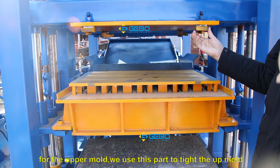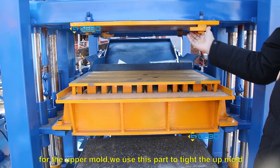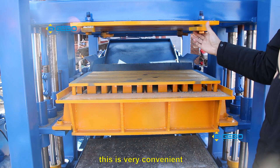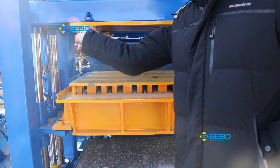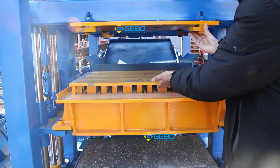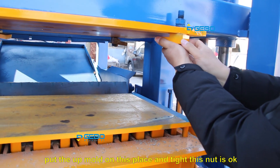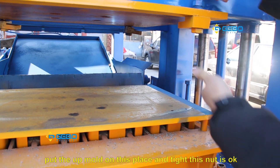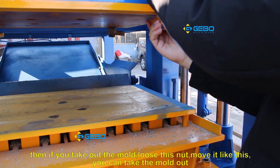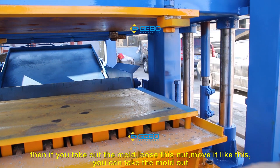For the upper mold, we use this part to tighten the mold. This is very convenient — this will open it, like this. Then put the upper mold in place and tighten the nut. If you want to remove the mold, loosen the nut and take it out like this — you can take the whole mold.